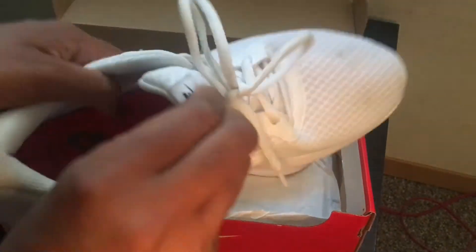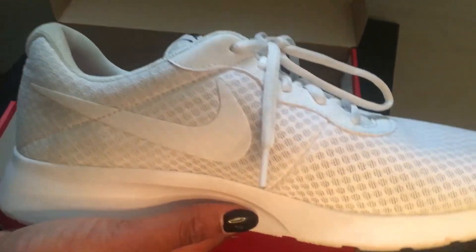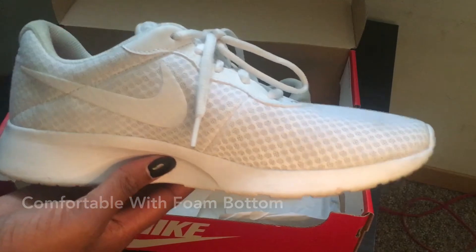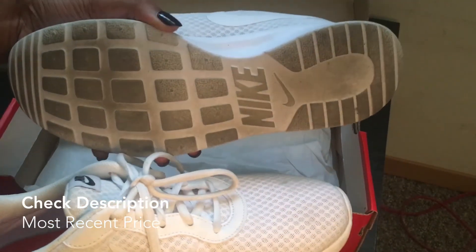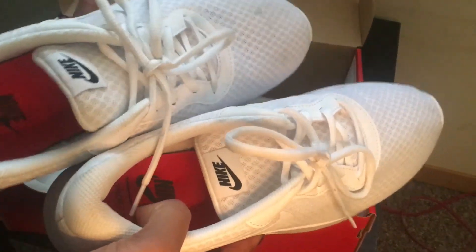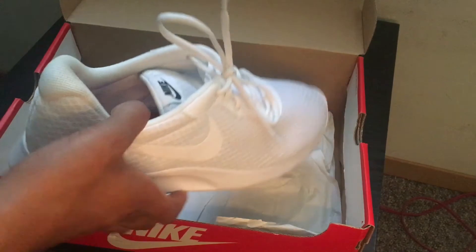Another cool thing about these shoes is the tongue is mesh too, and I love that. If you've ever purchased a shoe where the tongue hurts your feet, this shoe is so comfortable. I wear my red ones all the time — it's one of the most comfortable shoes I've ever purchased. It has a foam bottom and a mesh upper — so comfortable. They're not expensive at all, very affordable. This is what the bottom looks like, and from the top and the side — you can also get these shoes customized the way you like it.